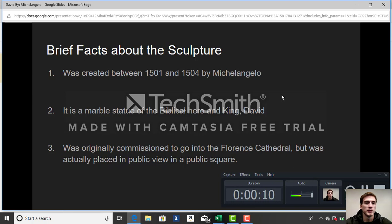Some brief facts about the sculpture. It was created between 1501 and 1504 by Michelangelo. It is a marble statue of the biblical hero and king, David. It was originally commissioned to go into the Florence Cathedral, but was actually placed in public view in a public square.